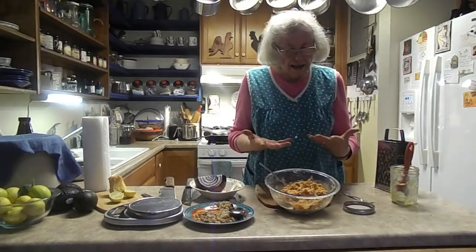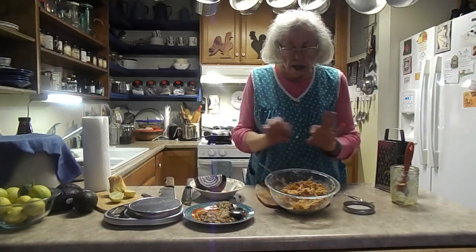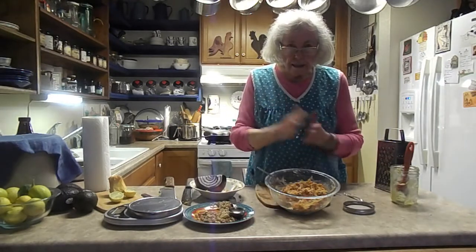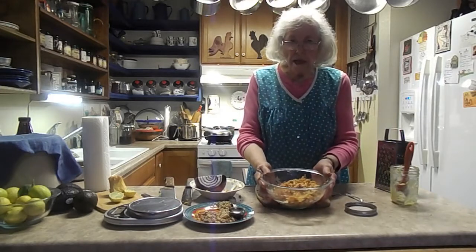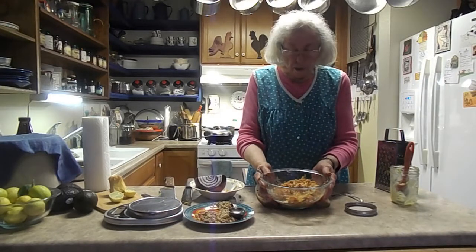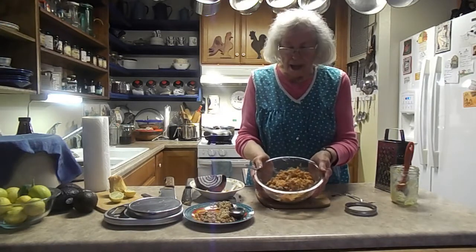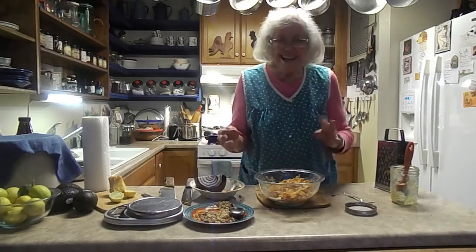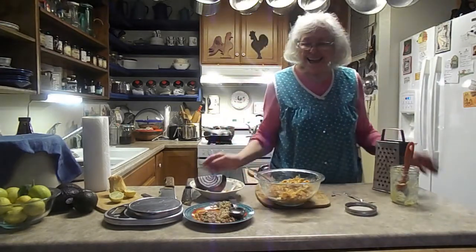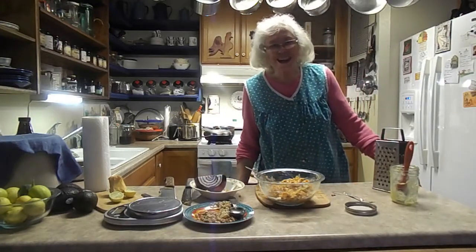You know what, I'm going to fry up some bacon, crisp it, and put some pieces of bacon in here too, along with my cranberries. There it is — I wanted to show you another salad. Have a good day, it's nice to be back, and thank you for coming. I appreciate my new subscribers — thank you!